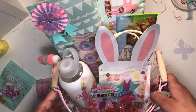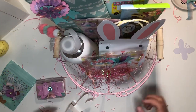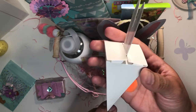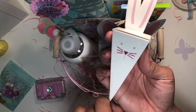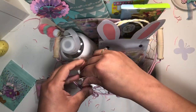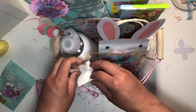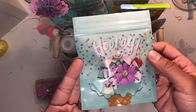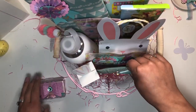I also put some trim in here for her — I got these last year on clearance at Marshall's. It's so cute, so I just put some trim in there for her. Then I packaged up some bows for her and put those in there too.